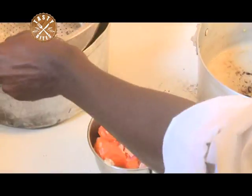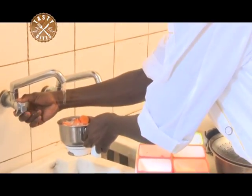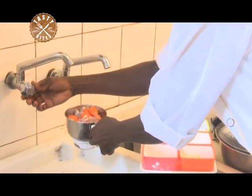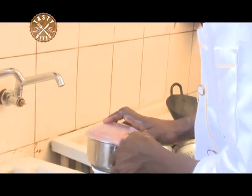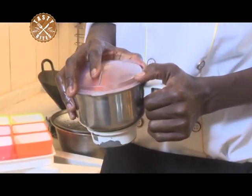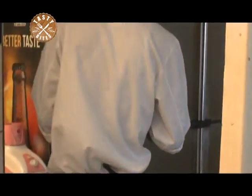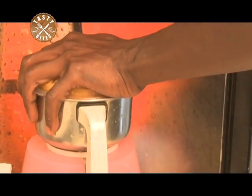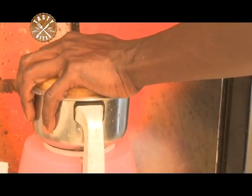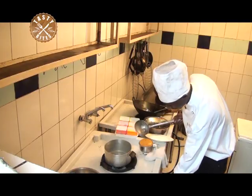Add some water. Now we are going to blend our carrots until it comes to a puree. We put the saucepan back on the fire.